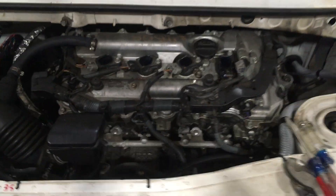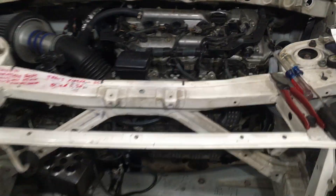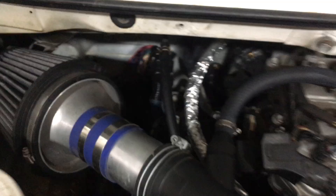Here's a 2010 Camry 2.5 liter 2ARFE engine sitting in an MR2 Spyder. I'm running a 2012 Scion TC ECU that I've de-immobilized.